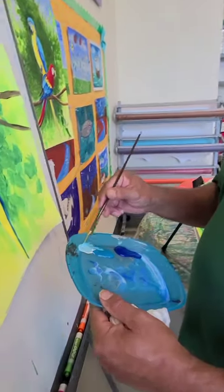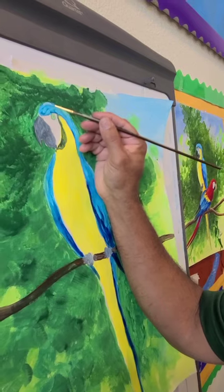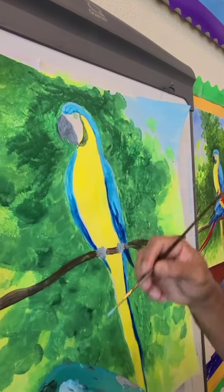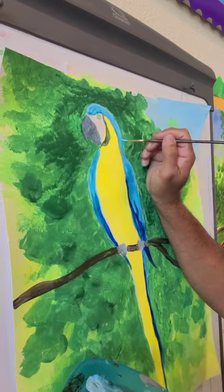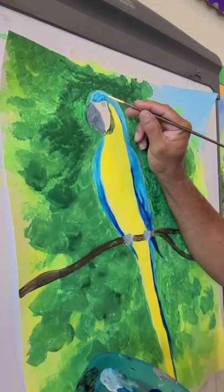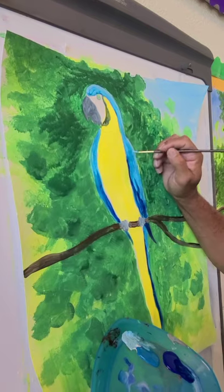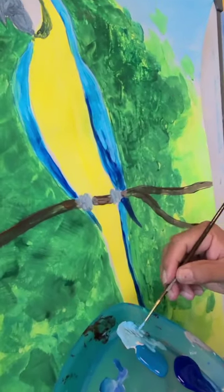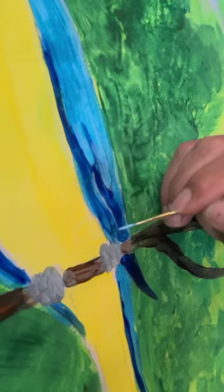We mix the turquoise blue with some white, and we're going to add some highlights — especially up here where it comes together with the dark green. It's going to look really nice, make a contrast, and stand out. Right here where the feathers and the dark green come together, we'll add some there. And right where the line of the dark blue meets, we add a line to show the detail of the feathers.